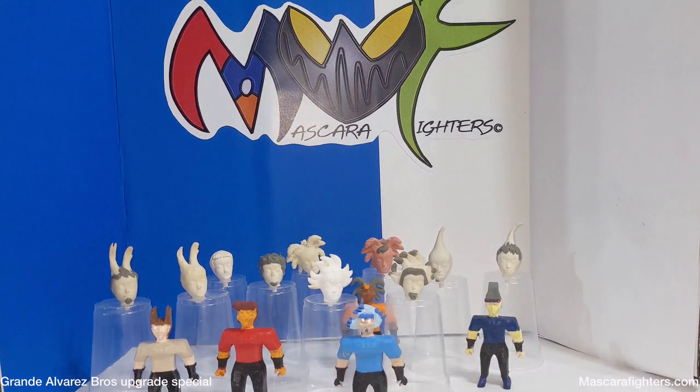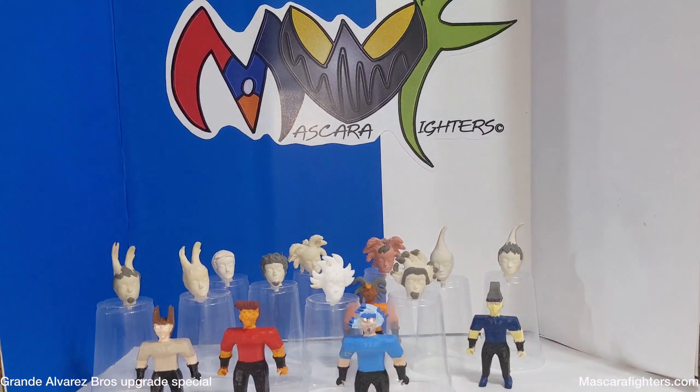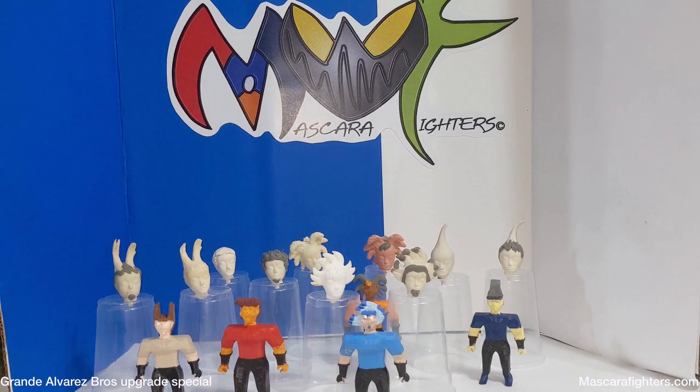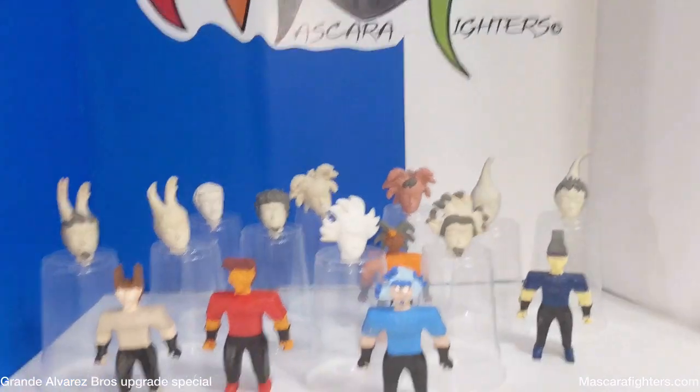Welcome to Mascara Fighters. This is a special presentation — the Grande Alvarez Brothers Before and After. These are the upgraded heads and I'm going to be showing you basically everything. This is a special presentation so let's get into it.